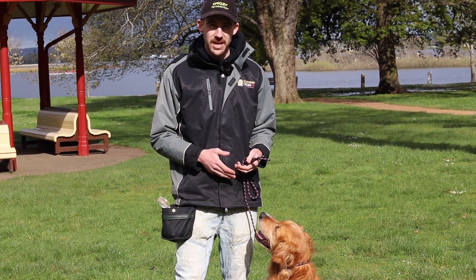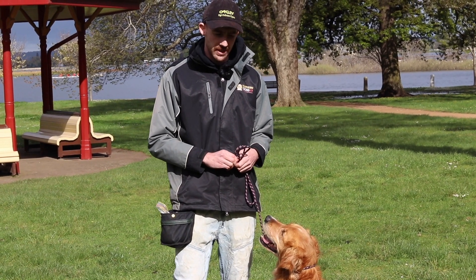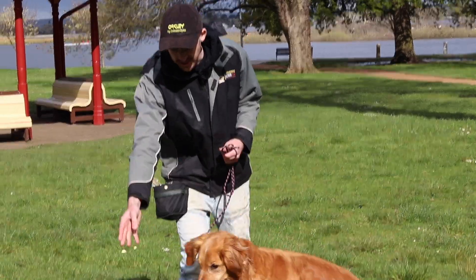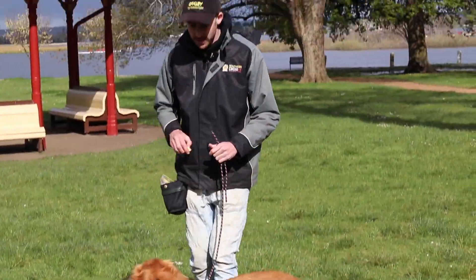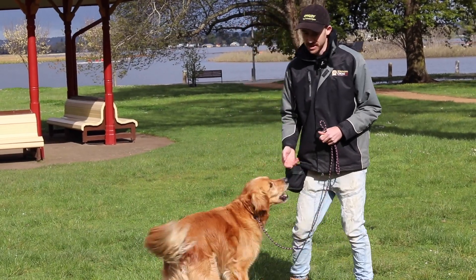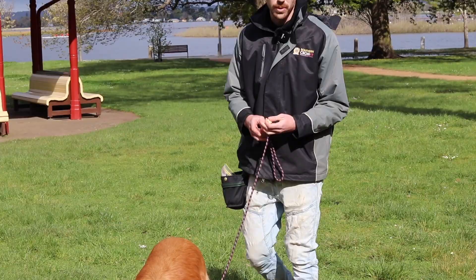Part of obtaining a really reliable recall is making sure your dog is nice and responsive to their name. We do that by doing a simple engagement exercise. If your dog's distracted on the ground — I've put some food down there — I might go, 'Caesar, yes.' As soon as we get a response, we're going to mark and reward. I use a marker word, 'yes', which signals to Caesar that a reward is coming.